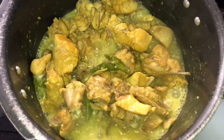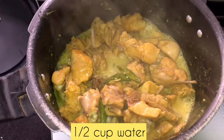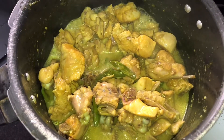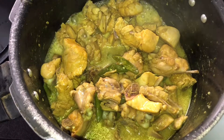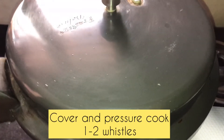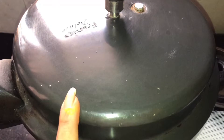We will cook with a small cup of water for the gravy. Mix it in a little bit on medium-low flame for 1 to 2 whistles.